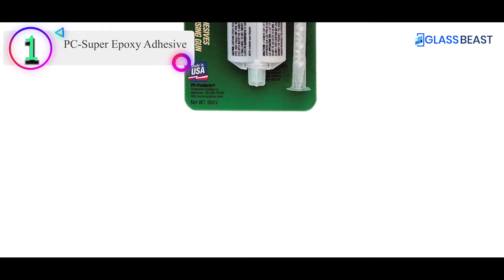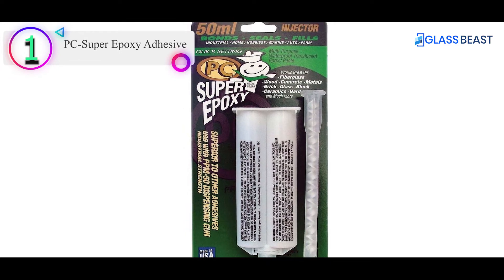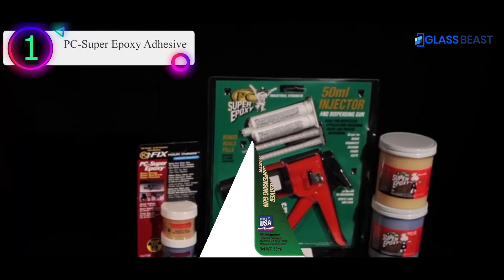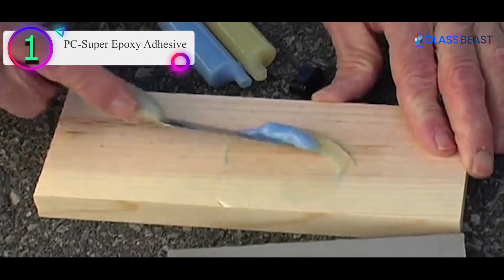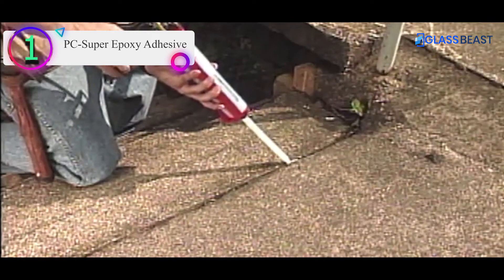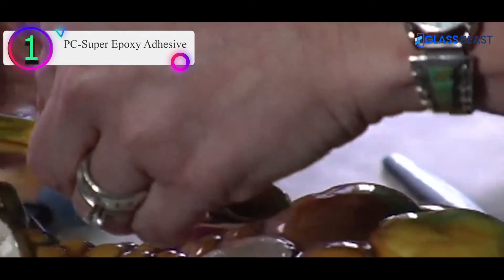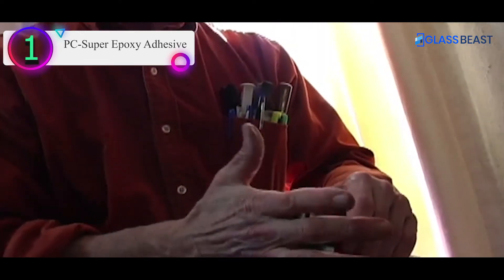Number 1 on our list is the PC Super Epoxy Adhesive. PC Super Epoxy is a strong adhesive that comes in a double syringe applicator. The glue requires an injector tool for application. This adhesive is easy to apply and will bond, fill, and seal as it cures. Benefits include: bonds metals, wood, glass, ceramics, concrete, block, brick, and more. Full cures are rigid enough to be sanded, drilled, painted, and sawed. It dries clear and is waterproof. Things to consider: it can irritate skin and eyes, and takes 3–7 days to fully cure.